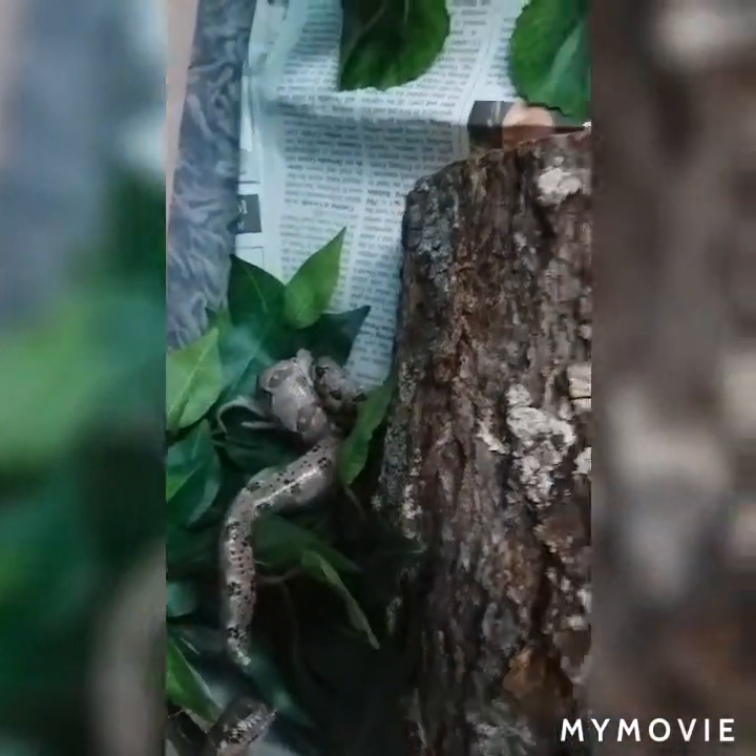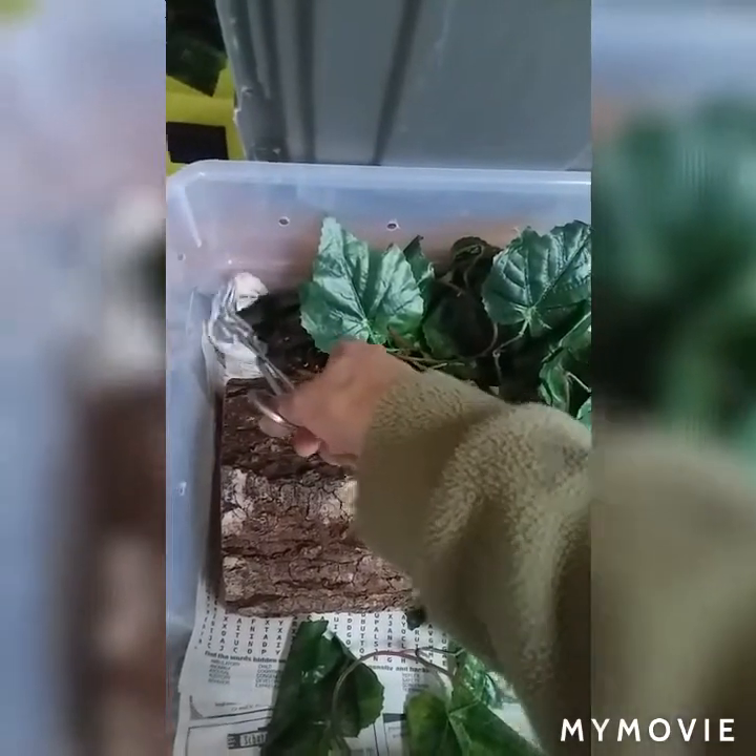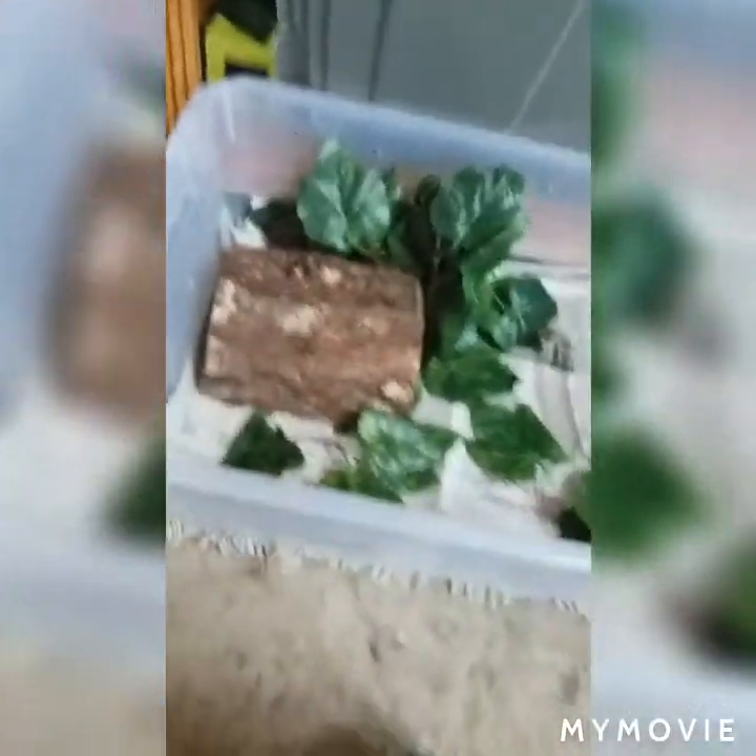And there it is — so that's one down. We added driftwood to Sabbath's cage — tub, whatever — and she really likes it. She's already on it, just checking things out. Being a good snake.